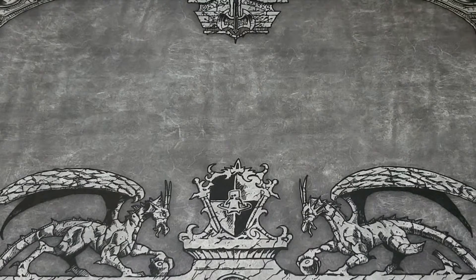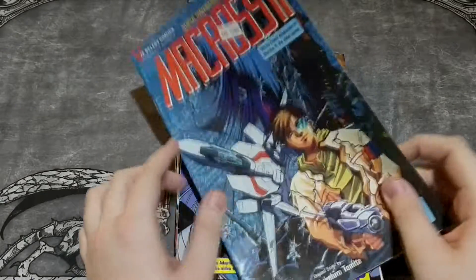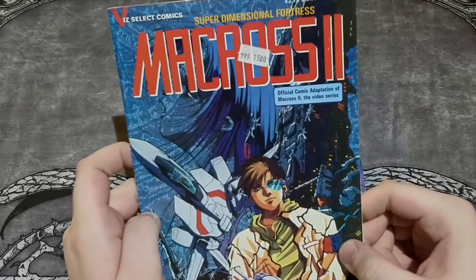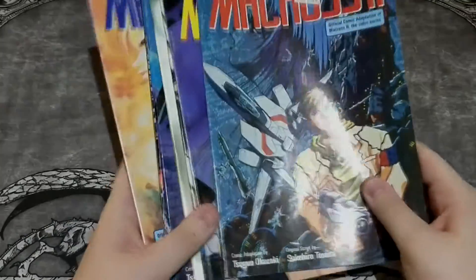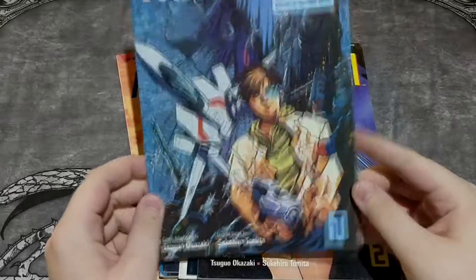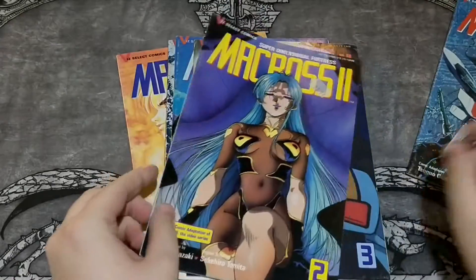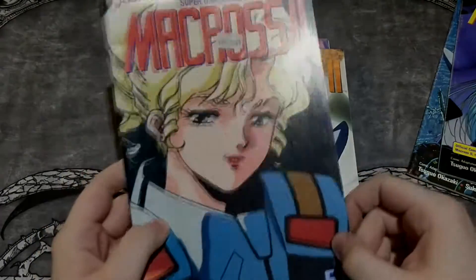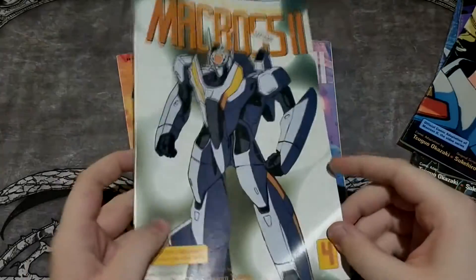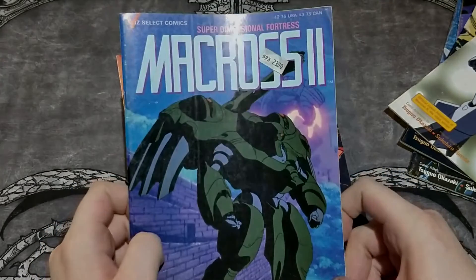The first one I forgot to show you in the previous episode, which are 10 chapters of a comic version of Macross 2, which is based on the OVA. A comic version with 10 chapters — not volumes, chapters. This is the first one. These look really great. I forgot to show you these because I got them as a gift from my friend, so thanks a lot, man.